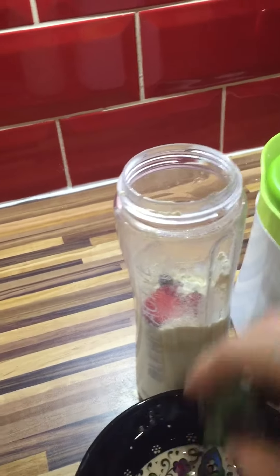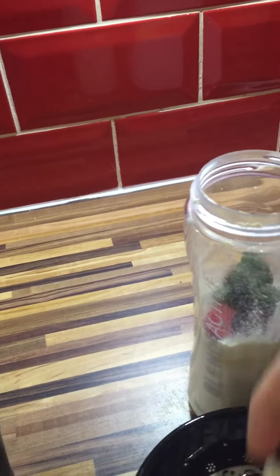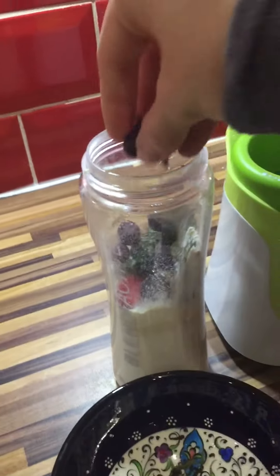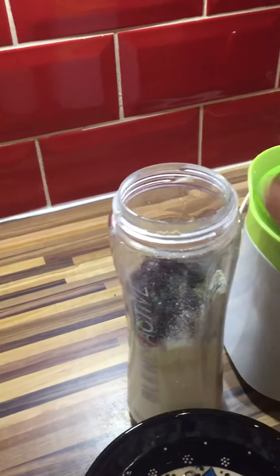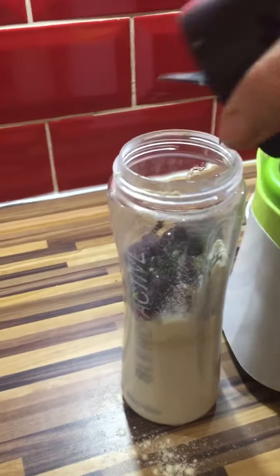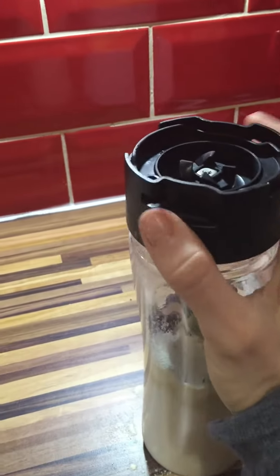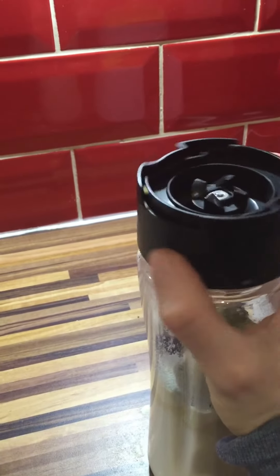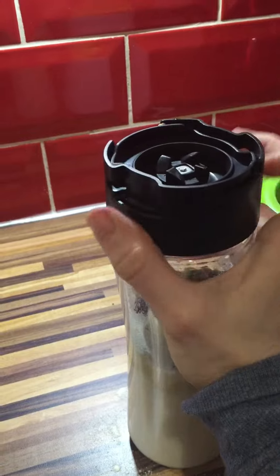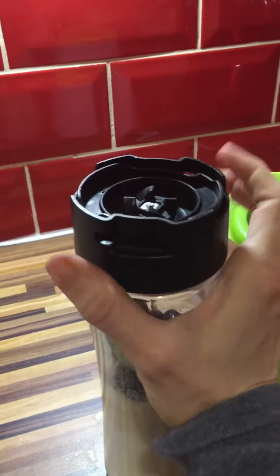So we're just going to blend it — if I can get the lid off.